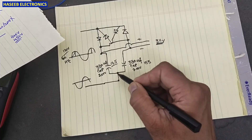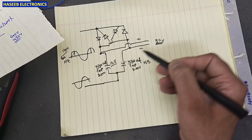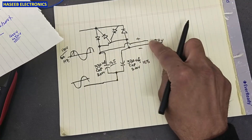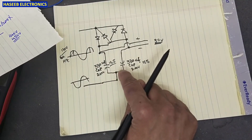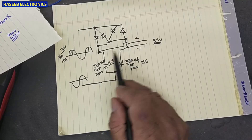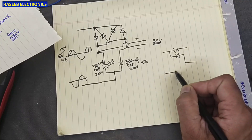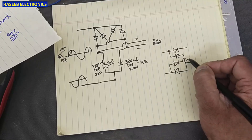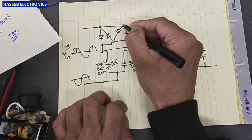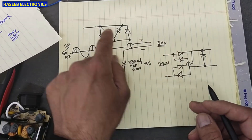Now let's see: this capacitor allows current to flow from its positive terminal to this side, and the second capacitor provides current in the second line. So each 330 microfarad capacitor is in one line — there is no series connection — because this line allows the capacitors to charge one by one at positive and negative half cycles. But when we modify it and use the bridge rectifier configuration, both AC input terminals are connected differently: the bridge rectifier is now working as a bridge rectifier, whereas before it was working as a full-wave rectifier.